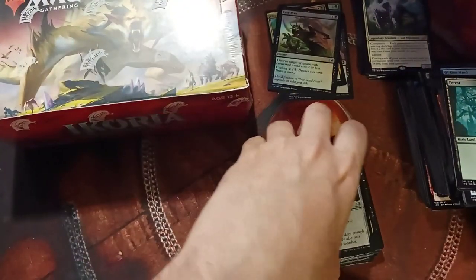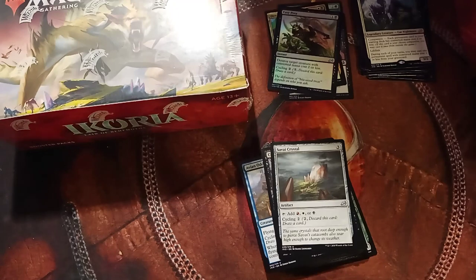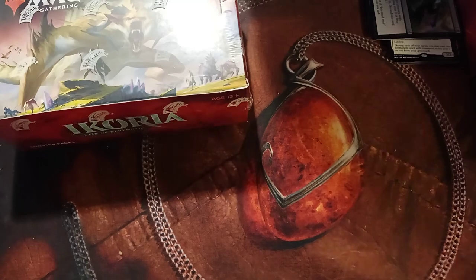We are going on to our Booster Box. Let me get these commons out of the way — they can sit over here in a pile because we're going to have a lot more. Rares go up there. Foils I'll put sideways, and uncommons can sit in a separate pile off-camera.